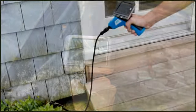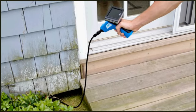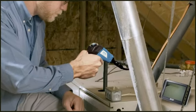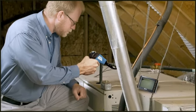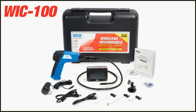Perfect for auto mechanics, pest control inspectors, HVAC technicians, or any other application where inspecting a small hard-to-reach area is necessary.